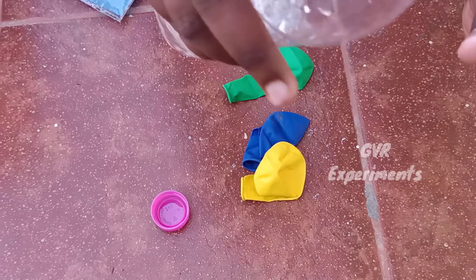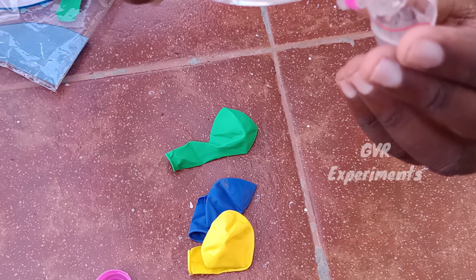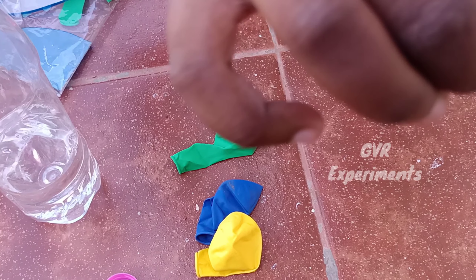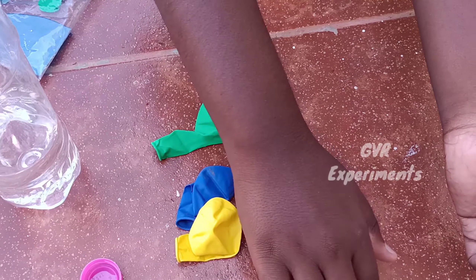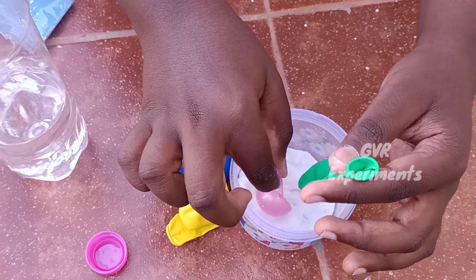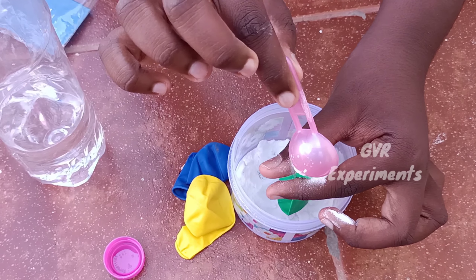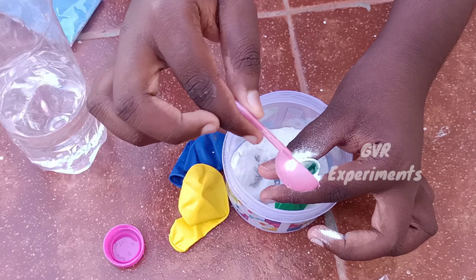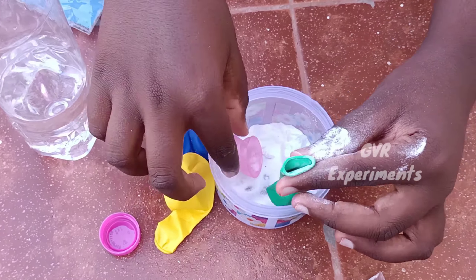This is a video. If you are listening, in the description box we will close the vinegar in the cover and close the lid. We will put the lid on the lid. We will put the whole bowl in the baking soda. Now we will put the water in. If you have vinegar, you can put it in the water. Let's put it in.